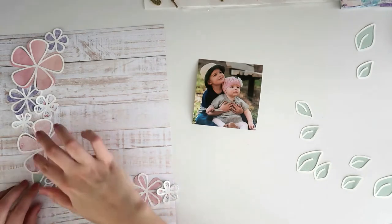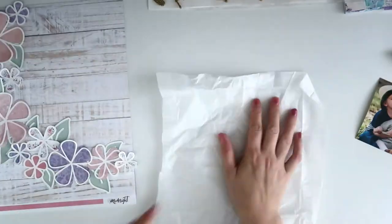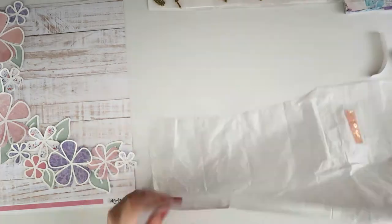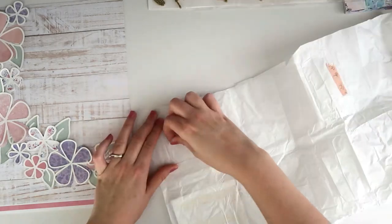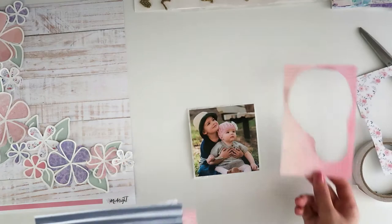I've gone ahead and trimmed my photo down to a square. Apologies if you can hear my son — he's sitting right next to me coloring in and making noises, sorry, but you know, mum life! I've laid that out and haven't glued anything down yet, but that is pretty much how it's going to go. I love those flowers — they're so pretty and delicate with this color scheme on that wood grain. I'm going to back the photo with a little bit of white tissue paper. I like to do this especially on layouts where the colors are really soft and I'm using florals — the white tissue helps make the layout softer than using plain white paper.